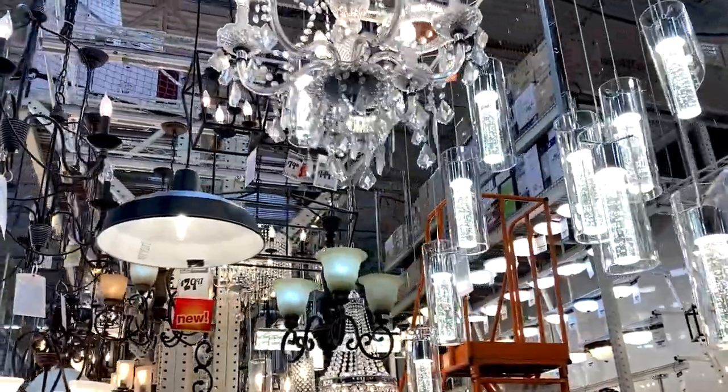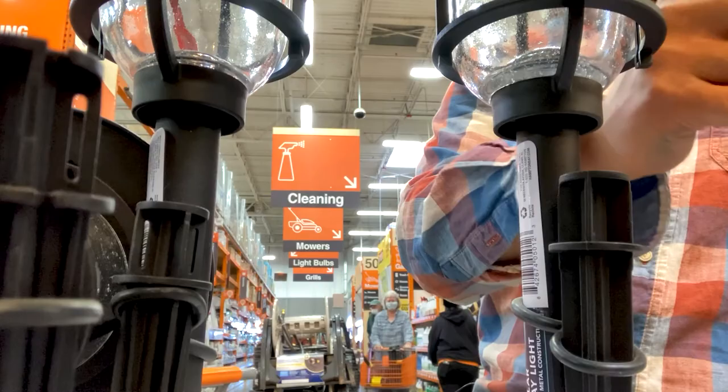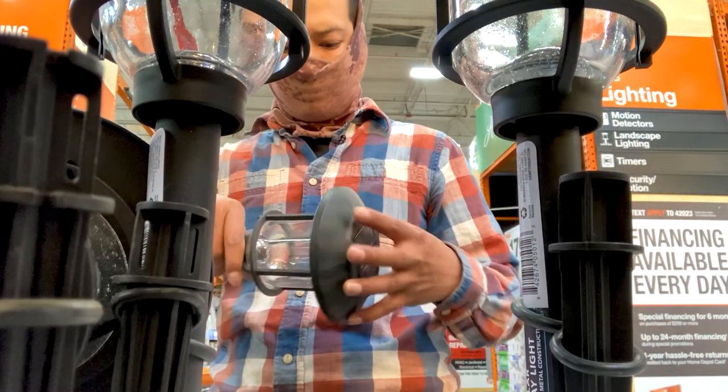We have a change of plans — they don't have the decorative stones I need here, so we're going to get those somewhere else. We are going to pick up some lighting here though. And forget what I said about Home Depot always having what you need — we're going to Lowe's.